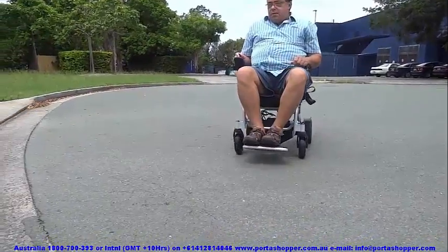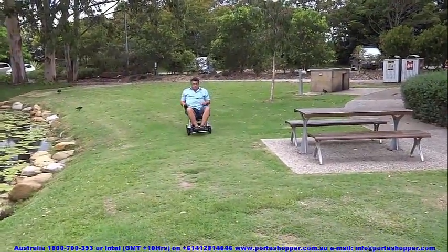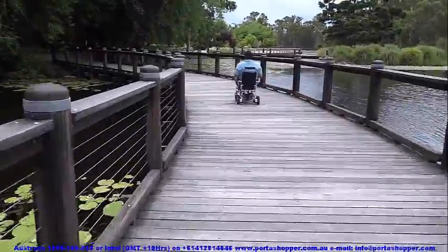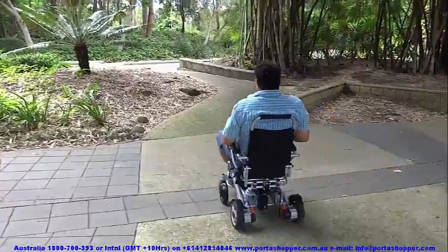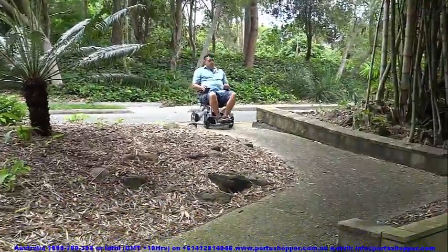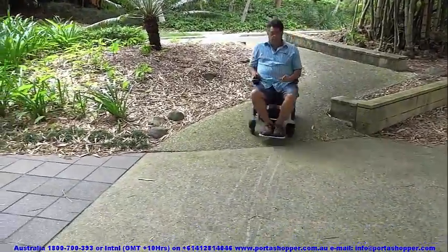Our next model is the Portashopper 3 Mark III, slightly heavier at around 23kg or 50lbs with battery included, and more rugged — designed for children and adults weighing up to 120kg or 264lbs. It also has the easiest folding mechanism of all the lightweight electric wheelchairs out there, making it an excellent choice if you are going to rely on others such as cab drivers and caregivers to fold it up and lift it into the car.